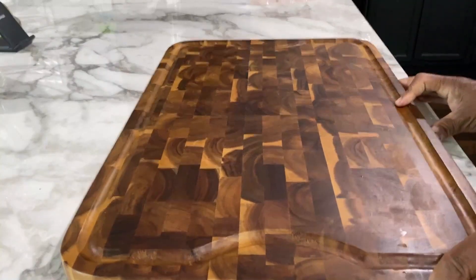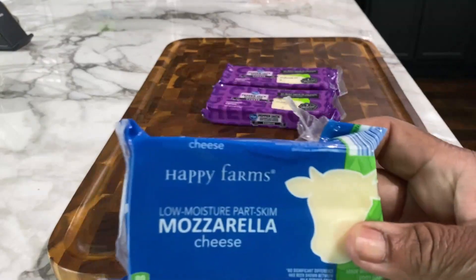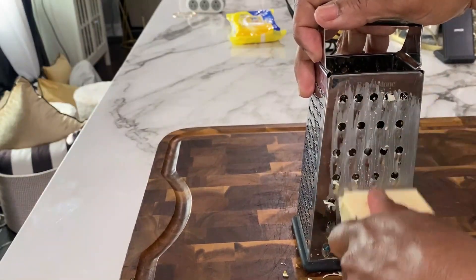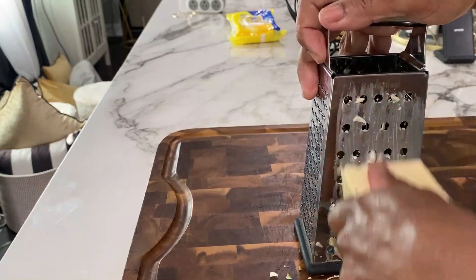So while that's coming up to a boil, the next thing we want to do is get started shredding our cheese. For this recipe, I'm going to be using pepper jack cheese and mozzarella cheese. If at all possible, you want to shred your cheese yourself — you don't want to buy it in the bag.